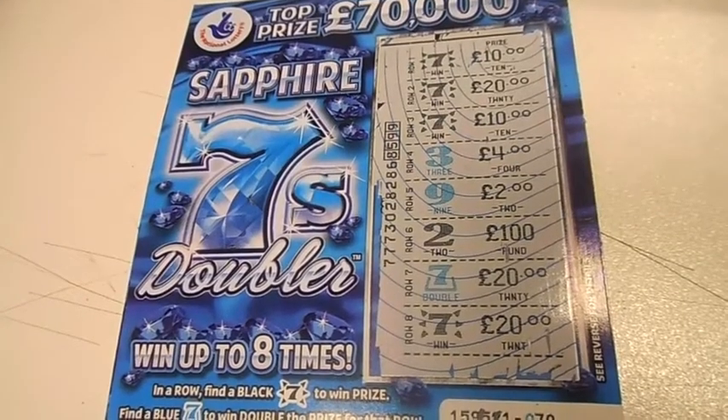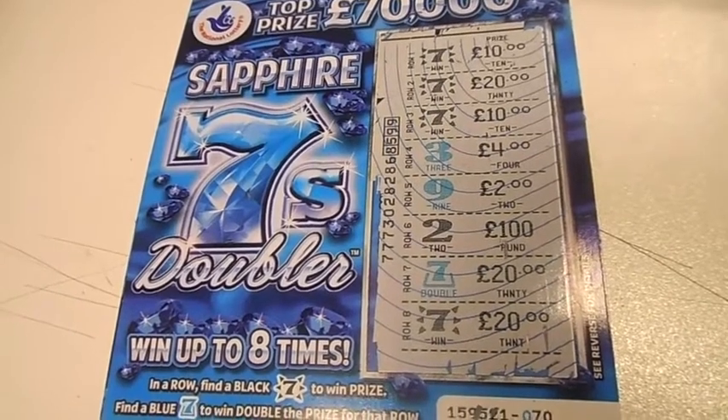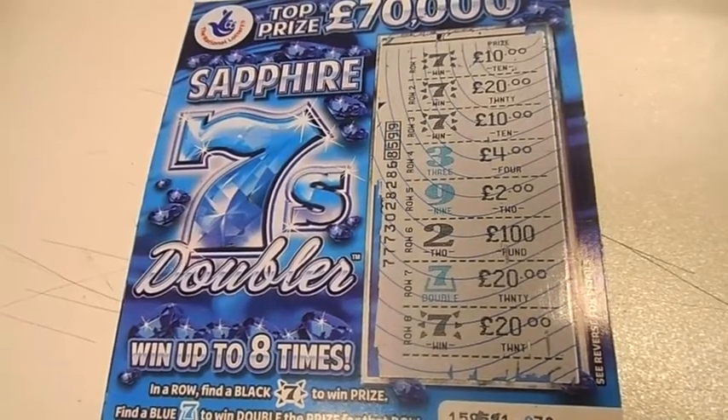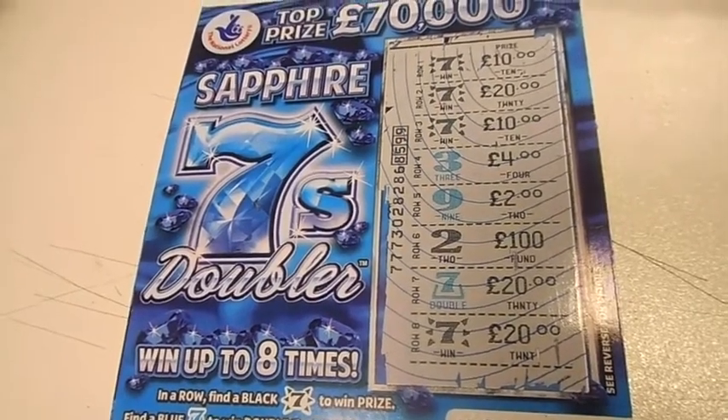Hi, this is Paul from Salmon Mobiles. I just bought five Sapphire 7 doubles scratch cards and I thought to myself, should I scratch them off on film just in case? And I thought, nah I won't. And look what happens.